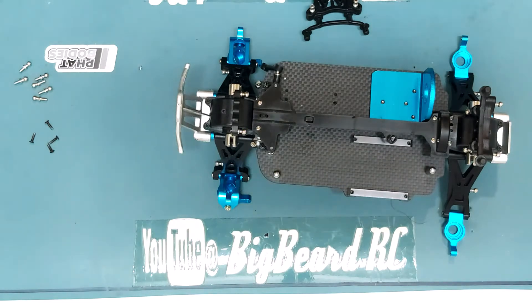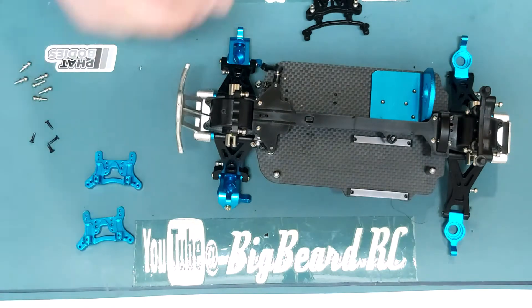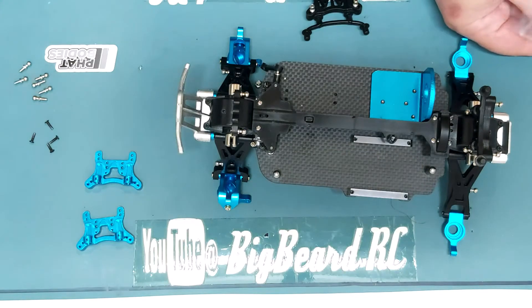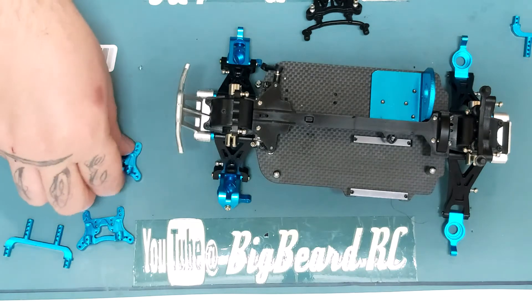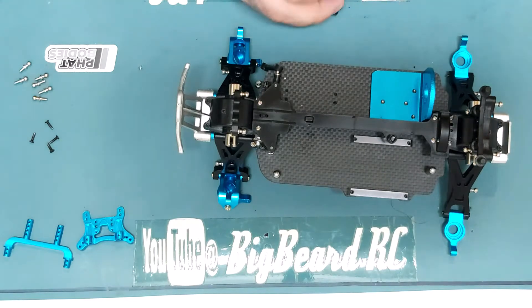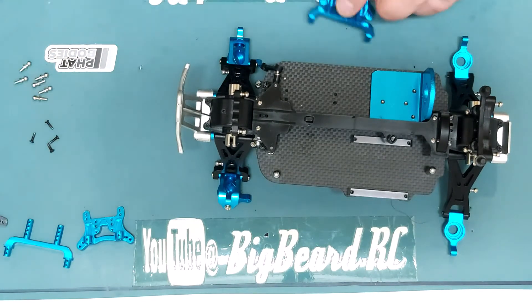We've got two new blue mounts and two new shock tower mounts. They look identical to me so we're just going to fit them in the same lug as these are - looks like it's second from the top. Put them together - I think that's actually a bit higher, not much though, so second up there.